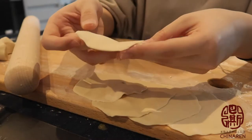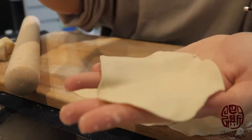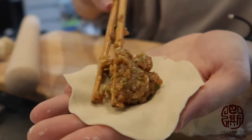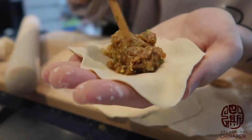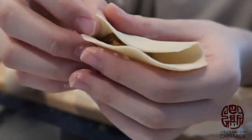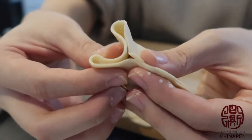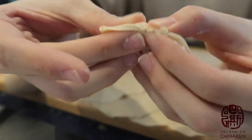I don't know much about how to make different shapes of dumplings, so I'll just do the basic. Here is the wrapper — fill in a bit, don't put too much, just right. Then fold it in the middle like this, and squeeze it. Then do the same on this side and squeeze again.